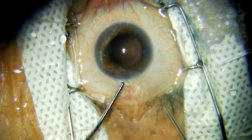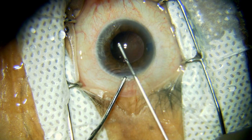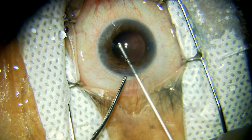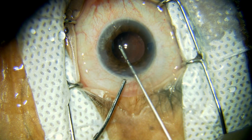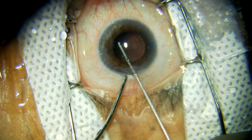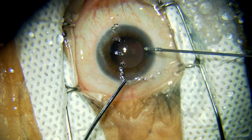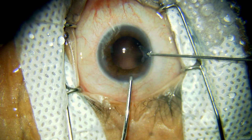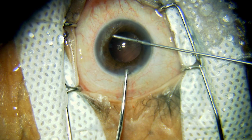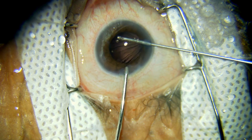A very small fragment has gone into the vitreous. Anterior vitrectomy is now being performed with the help of the cutter and the irrigation from the main port, depressing the posterior lip and doing the anterior vitrectomy. The small fragments can be seen coming out from the vitreous into the port of the cutter. The remaining vitreous is being removed with the cutter from the side port while depressing the main wound.